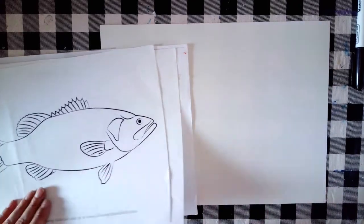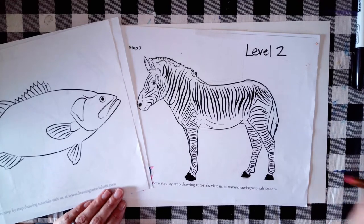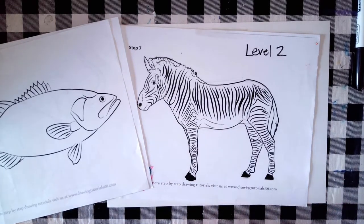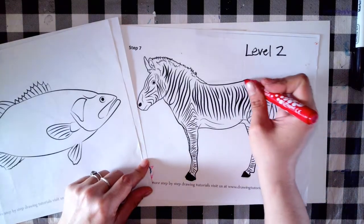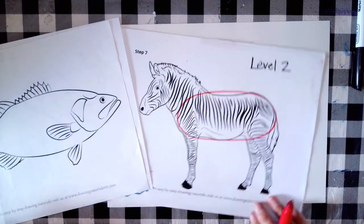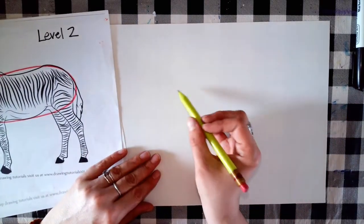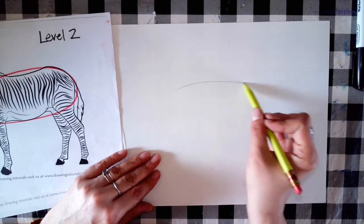I like to start with the body first. For the zebra's body I would probably use an oval shape, so I'm going to draw that on my paper first. You want to start off by drawing lightly.